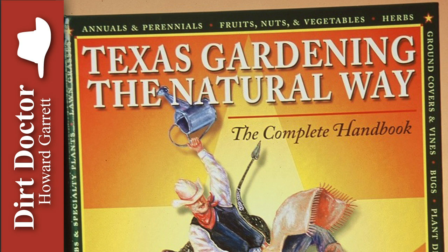Howard Garrett, the Dirt Doctor, here with some advice on healthy living. Roses are actually easy to grow and should be grown organically since they're one of the best medicinal and culinary herbs in the world. When they're loaded with toxic pesticides and other chemicals, that use is gone, or at least it should be.